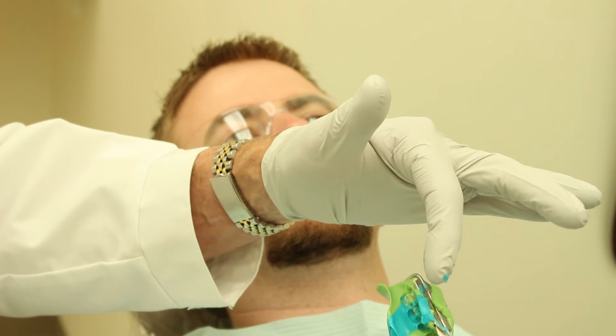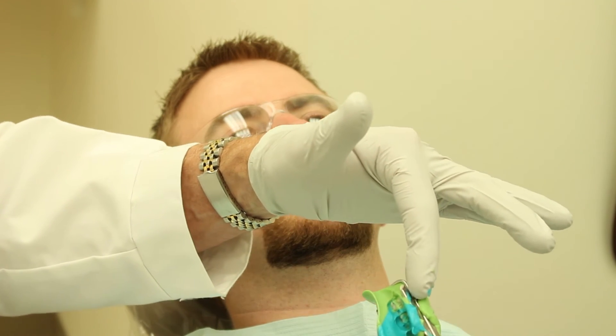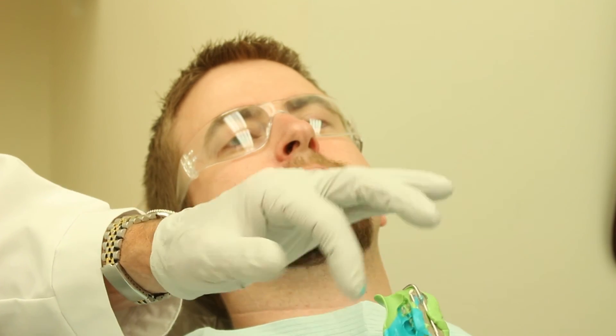Look at your tray and check for accuracy. If everything looks good, then it's ready to go to the lab.